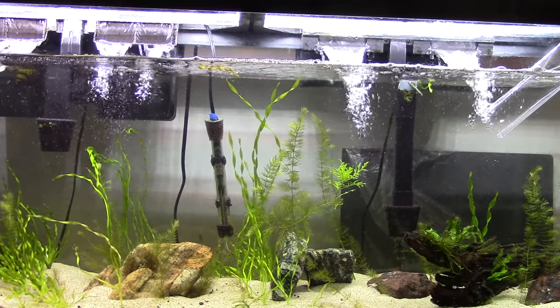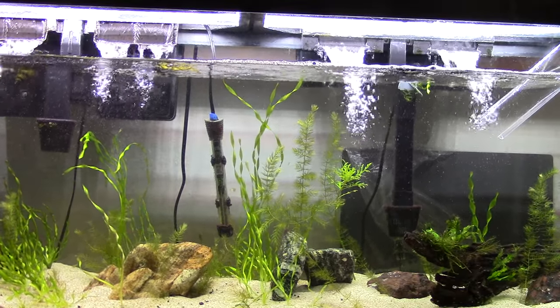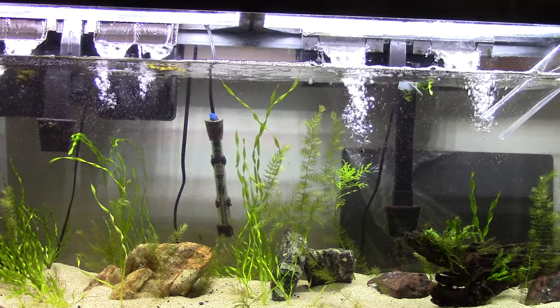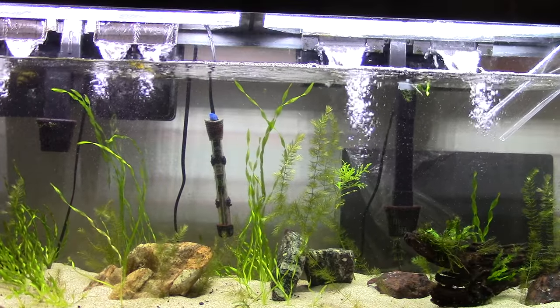In my last video, I'm not exactly sure if there was as much green spot as there was yesterday, but the entire sides of the tank you couldn't even really see into. So let's just start right at the beginning.